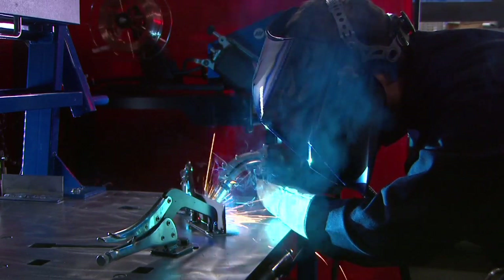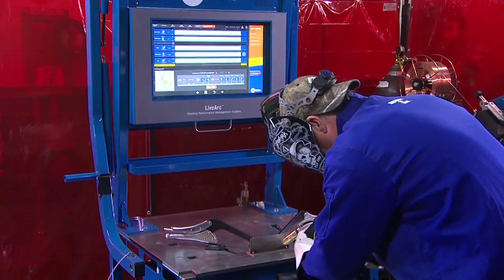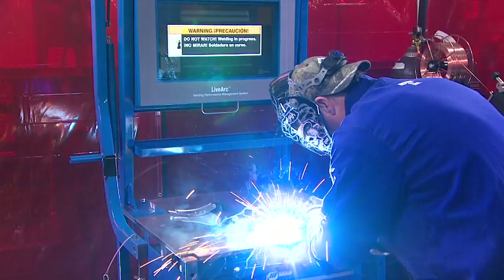The Miller SmartGun — an essential part of the LiveArc welding performance management system and an essential skill builder for any welder.